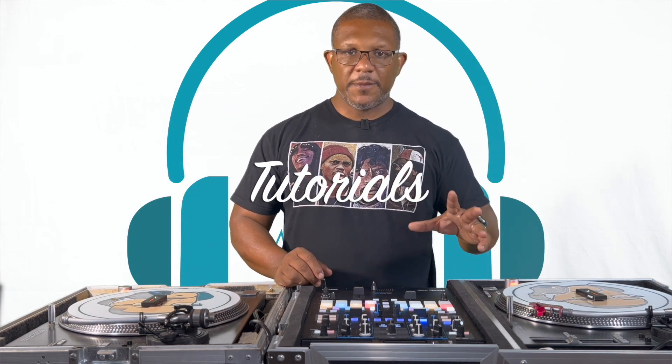Welcome back YouTube. As I said, we are back to using the Rane 70. I mentioned in my previous video that I did get a replacement from Rane, so now I'm ready to get back into what I've been doing. I was looking at my previous videos and one of the most popular is using pitch play and key shift with the Pioneer SR2 — that was a few years ago. The Rane 70 does have built-in controls for pitch play, and it's a good technique to incorporate into your routines, especially battle routines or any type of performance routine.